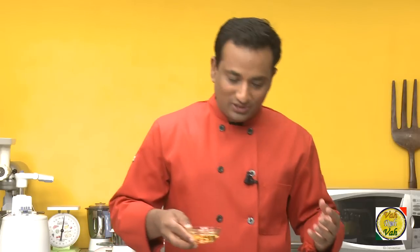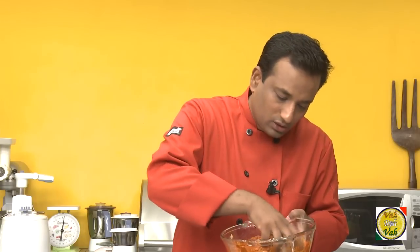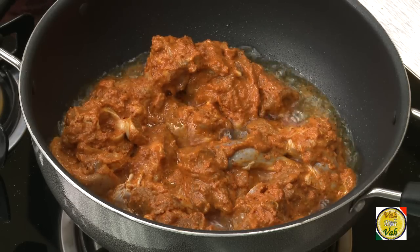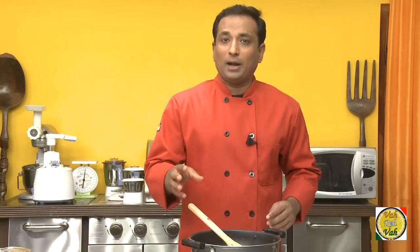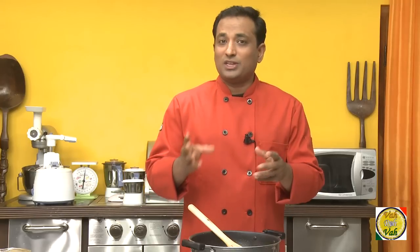After marinating the meat for almost four hours, I'm going to cook it now. Add two tablespoons of oil, squeeze out the juices a little bit, and add the meat to the hot oil. Let it cook on a medium flame, sautéing for about five minutes. Vindaloo is one of the most misunderstood dishes — a lot of people make a red lamb curry with potatoes and call it lamb vindaloo. Vindaloo is basically a Portuguese dish that has been Indianized by Goans.